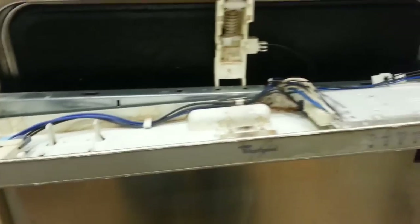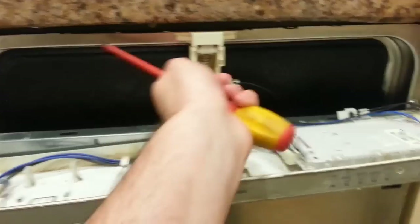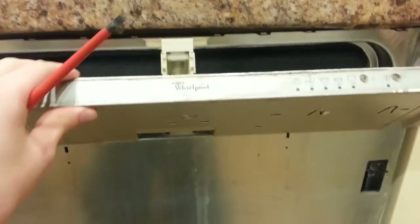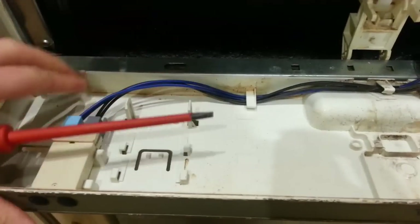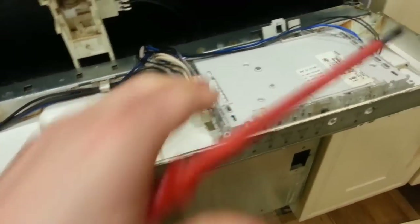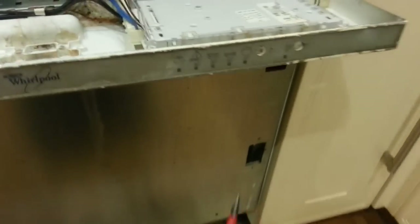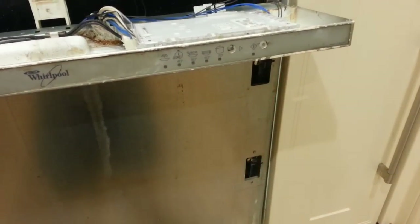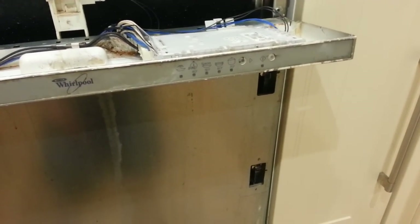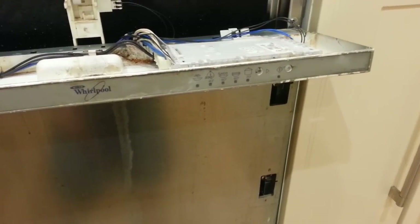That hadn't fixed the problem, so I then removed the top two screws on the inside of the door and removed this electrical panel at the top. I tested all these connections physically to see if there were any loose connections. The reason I did this is because I realized that the light to activate the dishwasher cycles was no longer coming on, so there must be something electrical there.